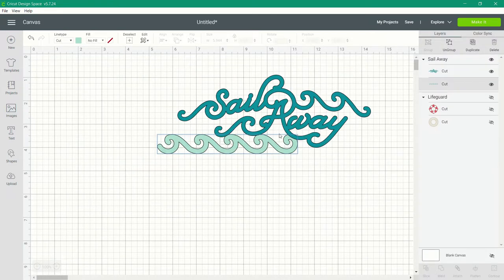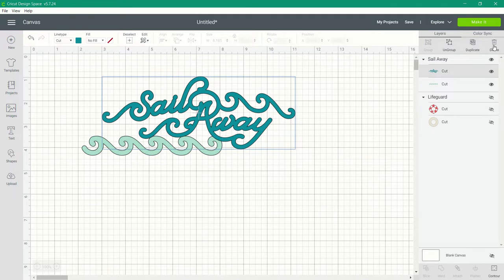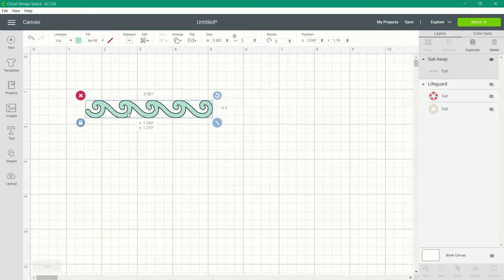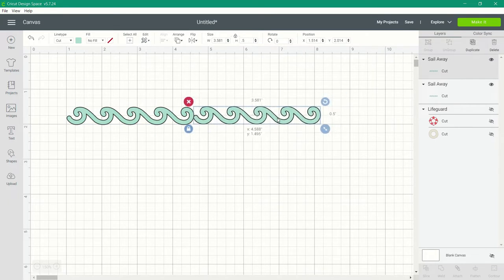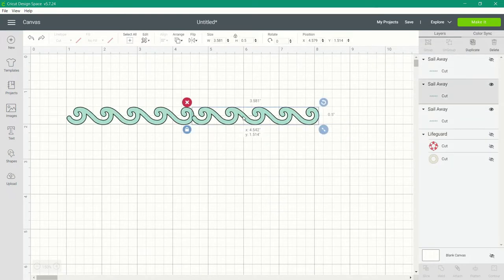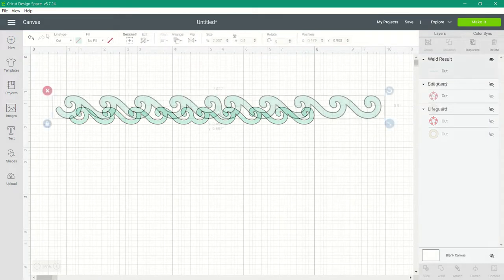Let's get back to manipulating the image and creating the stencil. I only need the wave portion, so I'm going to delete 'Sail Away' and resize the wave to half an inch — 0.5 in height. I'll duplicate that wave image so I can weld the two together. I've also duplicated a third image which I'm hiding. After a couple of tries, I have the look I want for that welded wave image.